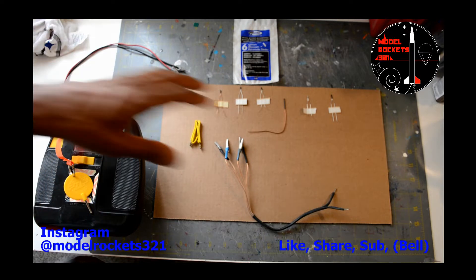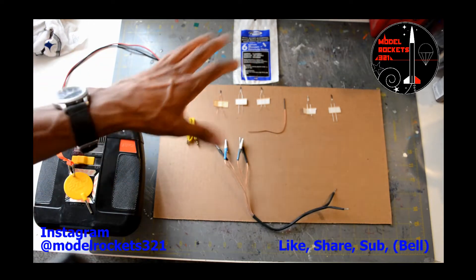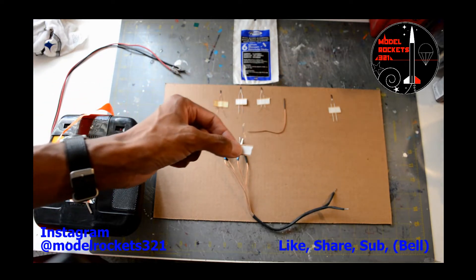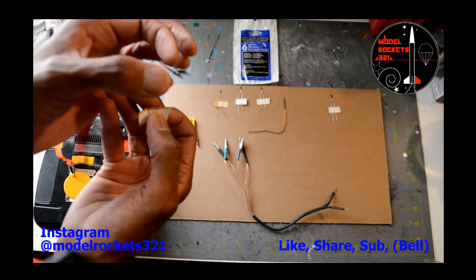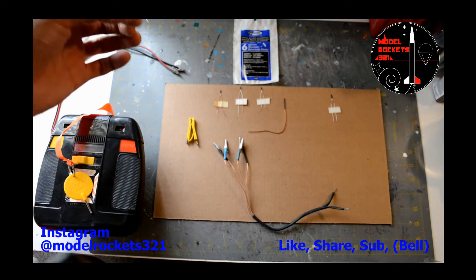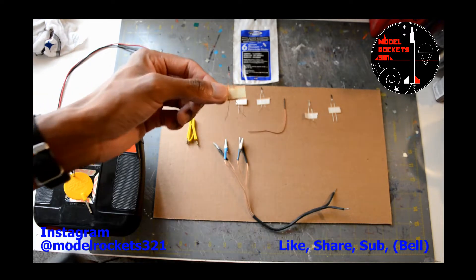In today's video we're going to talk about igniters. I have a few igniters laid out — I have a clip whip and I have the Aerotech clip for the Copperhead. There seem to be a lot of issues lately with Estes igniters. Some people are having issues, but over the years I've never really had an issue igniting motors with these. If there ever was an issue, it's because I didn't have the igniter far enough up inside the engine nozzle.